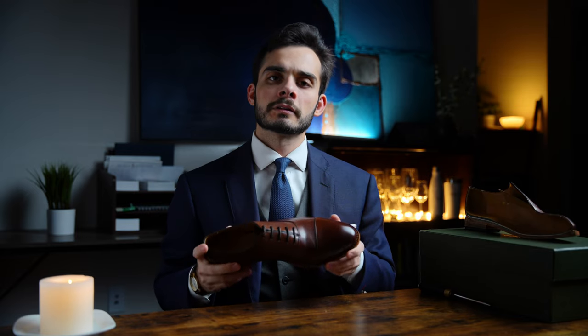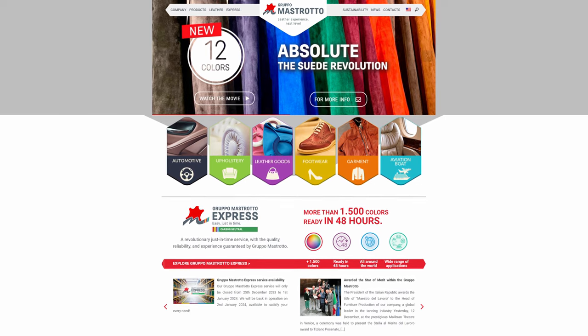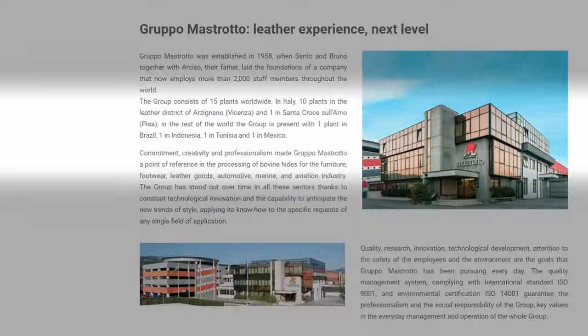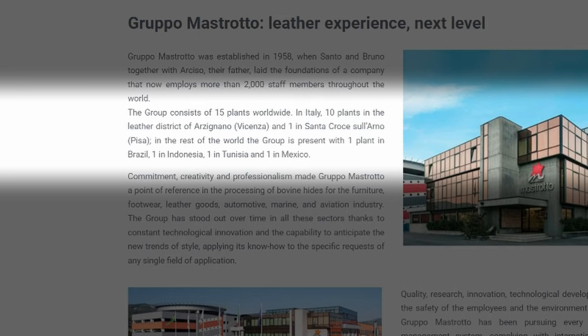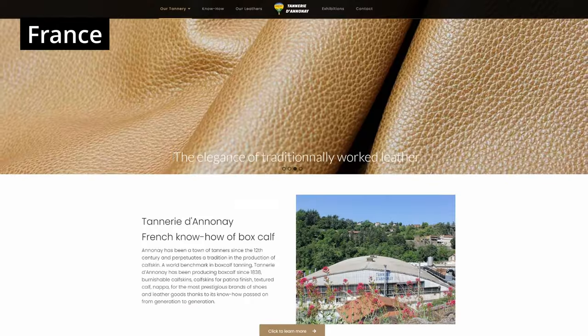The upper leather comes from Grupo Mostrato, a large tannery group based in Italy with 15 facilities — 11 in Italy, and one each in Tunisia, Mexico, Indonesia, and Brazil. They're a pretty big organization, though they don't quite have the reputation for quality of something like Weinheimer or NNA.